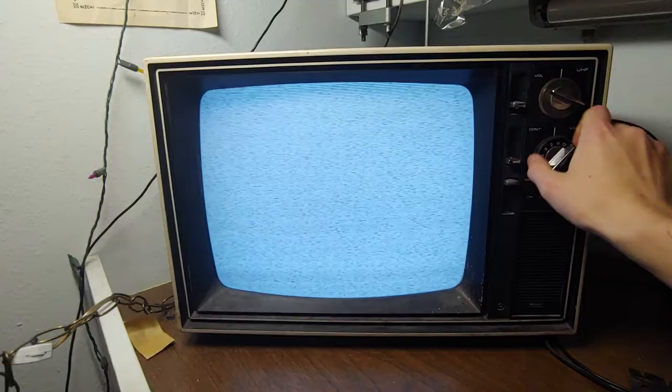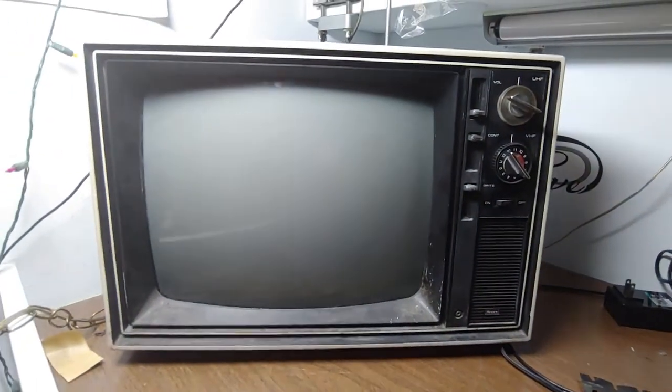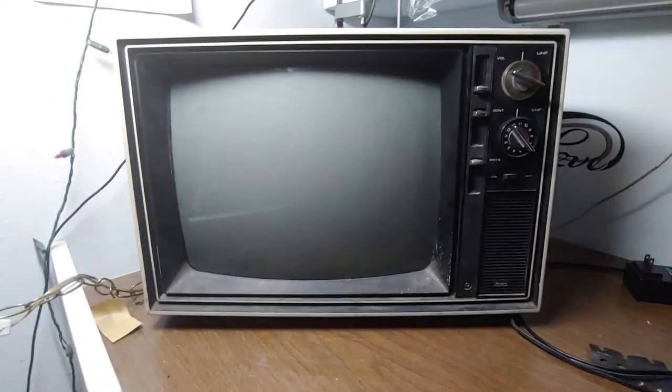So I'm gonna hopefully find a converter. There's some weird stuff going on there — you can see it. Anyways, thanks for watching this video on my Sears 1960s television. Catch y'all in the next vid.